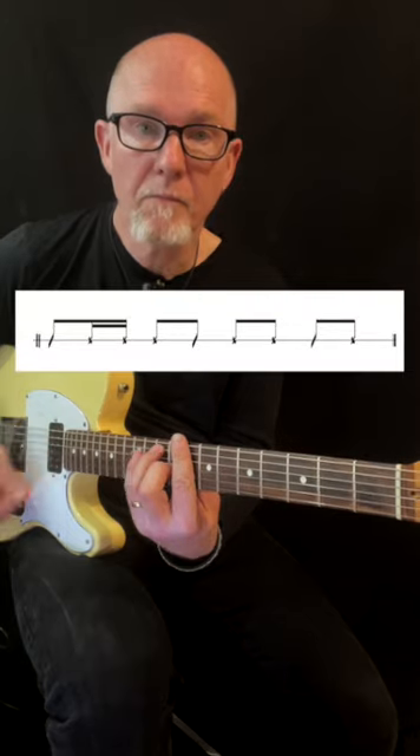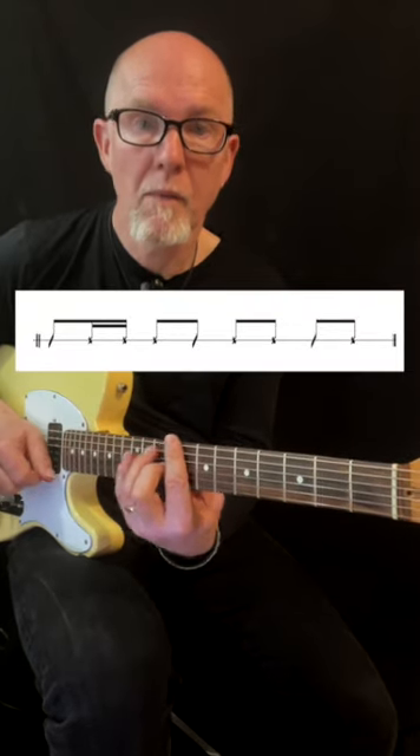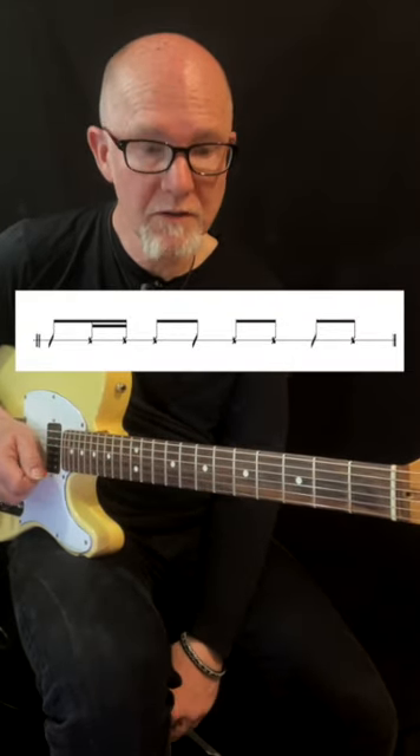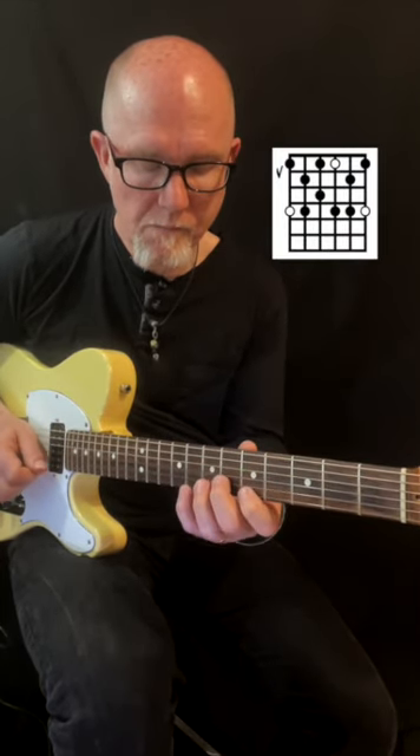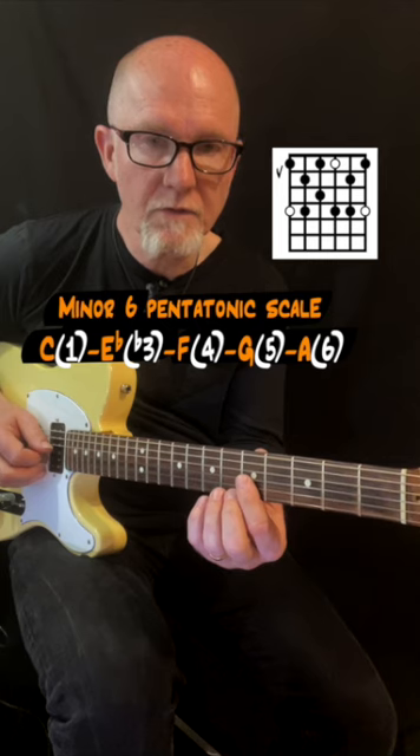The beat is a rumba blues beat, and the scale sounds like this. Here are the tones in the scale: